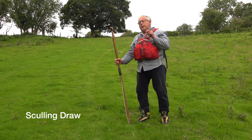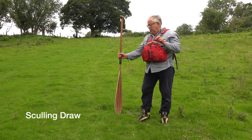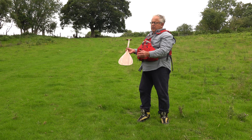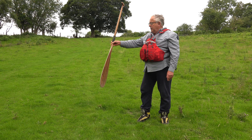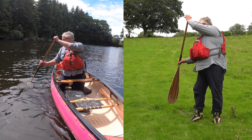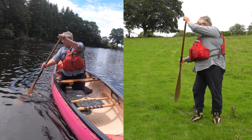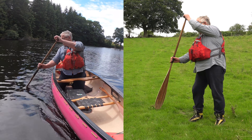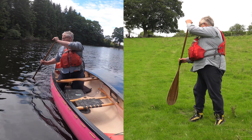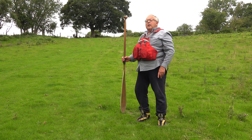The final stroke is the sculling draw, and we're going to look at using it on both sides of the boat. The face of the blade — I've got my name and logo on that side — is always going to be towards the boat. As it goes forward the leading edge is angled, and it travels along a line in the water. A constant pressure on the blade pulls the boat towards it.